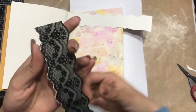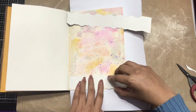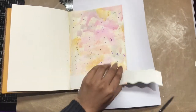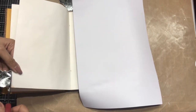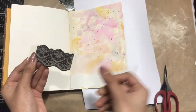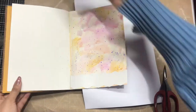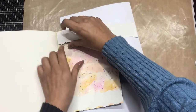Once I'm satisfied, I'll simply remove the top layer and place it upside down where I want the Transfer Me sheet on my journal. I'll just cut out the extra part, save that piece for later use, and similarly do the same thing on the top as well.